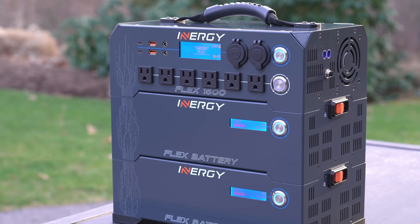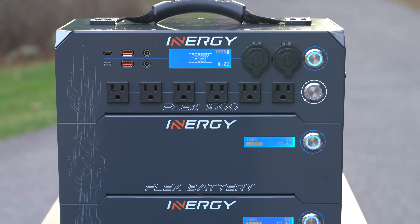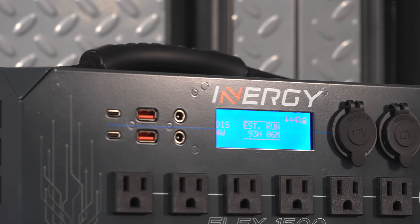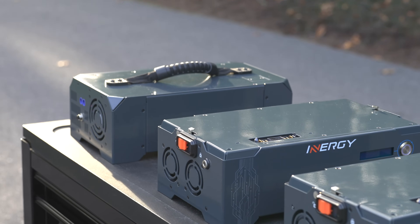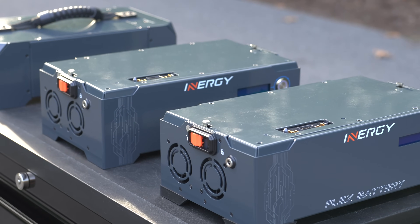If you buy a Flex 1500, this is what you'll receive: you get one main head unit along with a battery module. The Flex 1500 power unit can put out 1,500 running watts of power, and it can surge up to 3,000 watts. A single battery module is capable of 1,000 watt hours, so it's easy to remember that you get 1,000 watt hours out of each one of those battery modules.